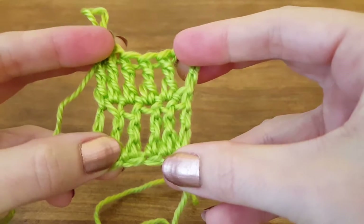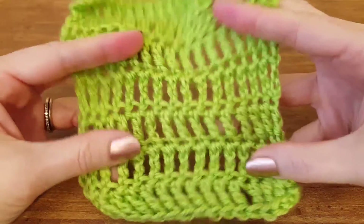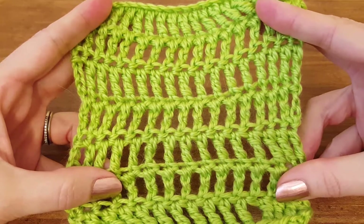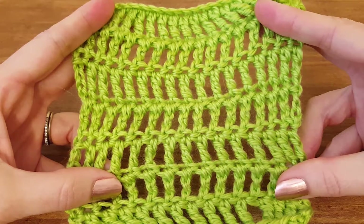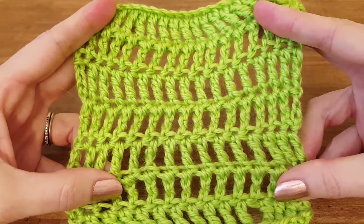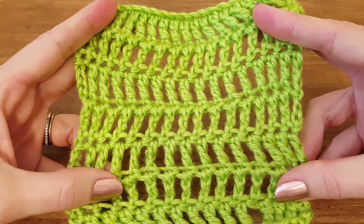And there you go, folks — that's how you do a triple crochet stitch. If you do only triple crochets you're going to end up with a really loose weave, but that's alright because it's good for any number of things. I hope this has been a helpful tutorial, and if so please subscribe to the channel or visit the website www.thimblebell.com for more nifty ideas. Thanks so much for watching, y'all!